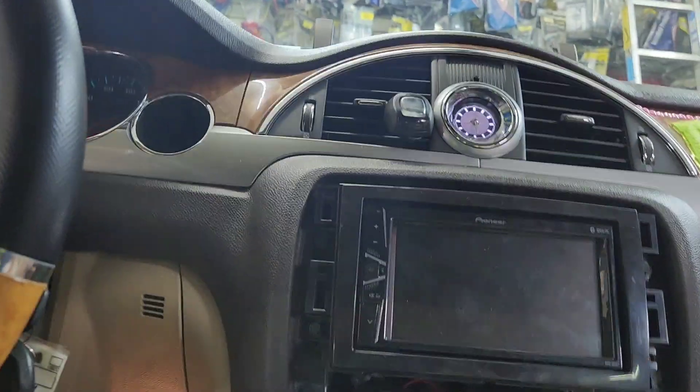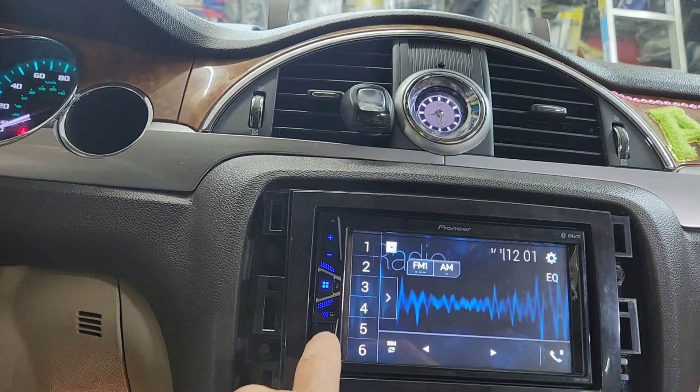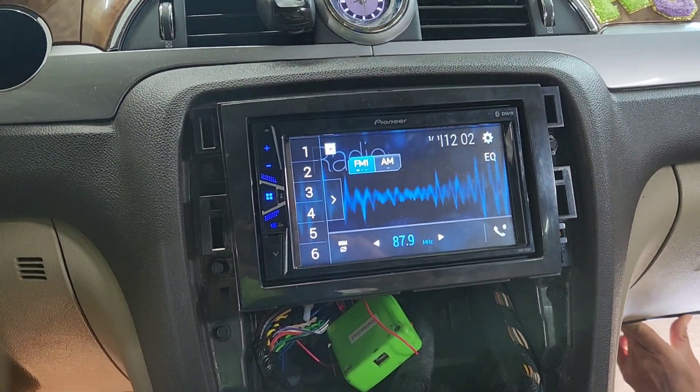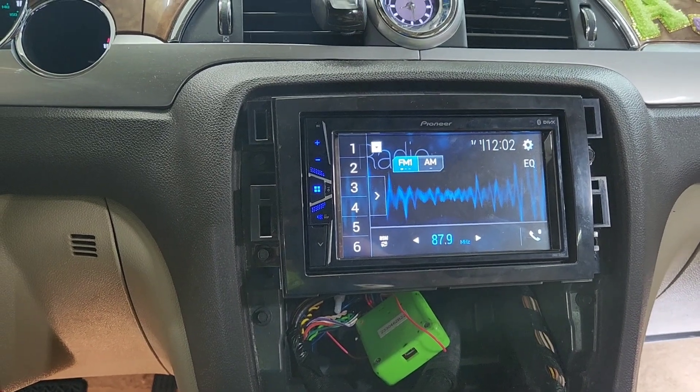Here it is right now. I'm just going to test it, make sure everything works. The power is on, it comes on. Play radio. It should be only one speaker running, because the previous guy installed the speaker to the factory amplifier and it's not powered up — it got pulled. So yes, it does work. I'm going to put everything back and call the customer up.